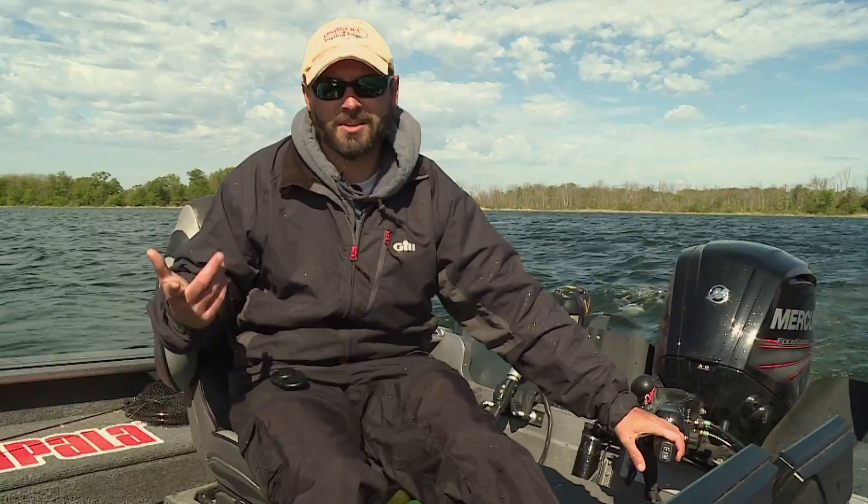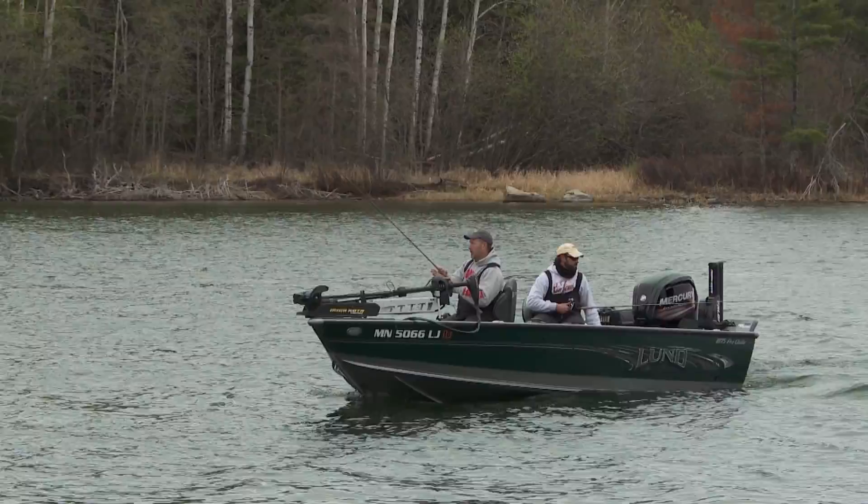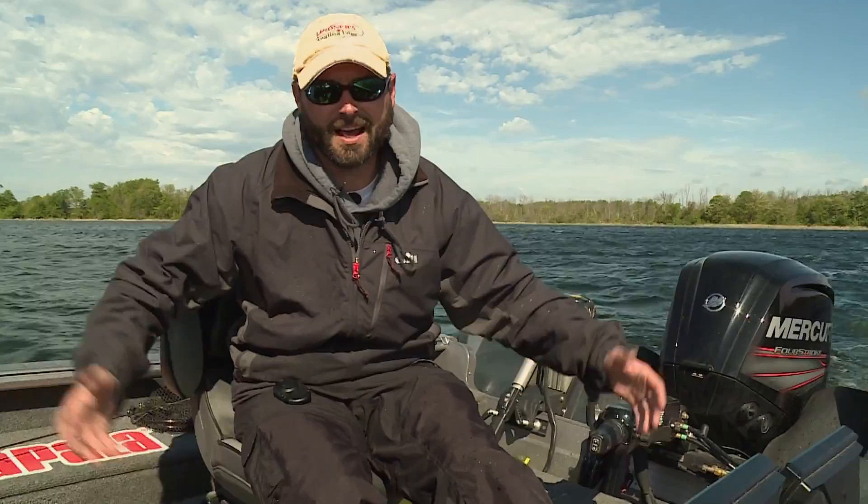This is my dream boat. It's an 1875 One Pro Guide. I can panfish and bass fish, and I can troll with it — I can do so many things, it's so versatile. But this 90-horse Merc on the back, I can go relatively fast. I can go almost 40 miles an hour with this boat. I have to fill the gas tank, like, twice a year, and I fish all the time. It really is just an amazing motor and an awesome boat if you're a multi-species fisherman.